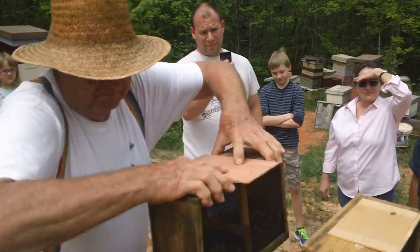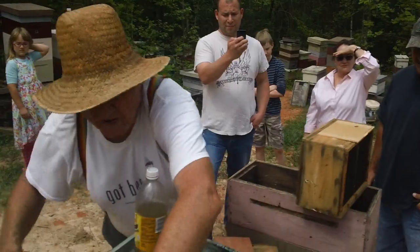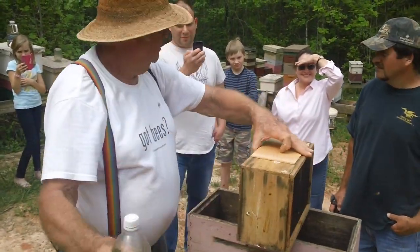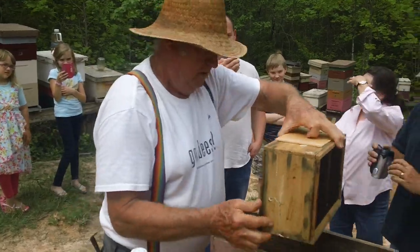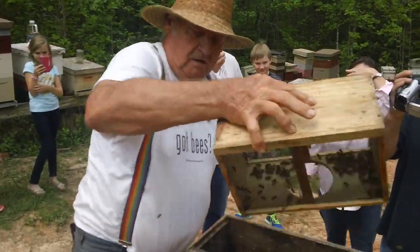Now we are ready to set bees in. Is everybody ready? You ain't taking no videos? I'm telling you, how you going to learn? I've been watching these in a little while.